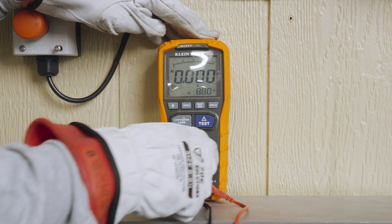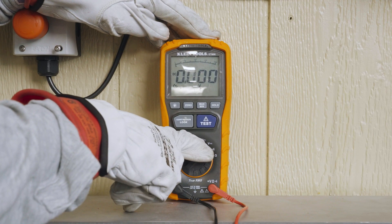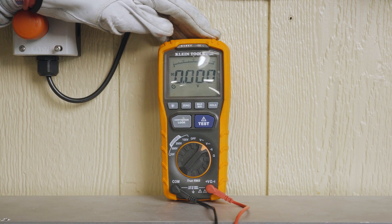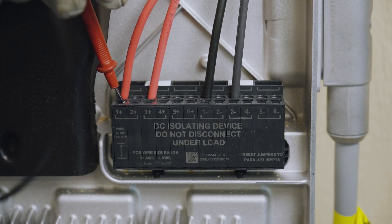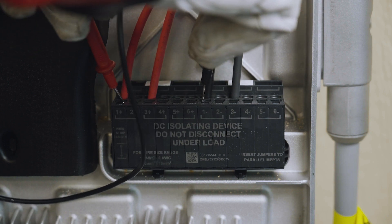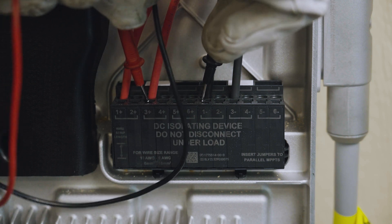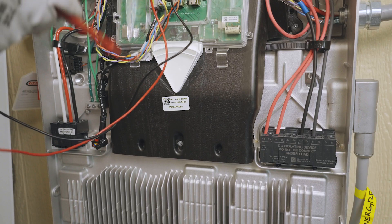Next, set the multimeter to measure DC voltage and verify its operation with a known DC source. Test the DC voltage of the solar input by inserting the multimeter probes into the spring terminal. Test between positive and negative of each string, and test between each terminal and ground.